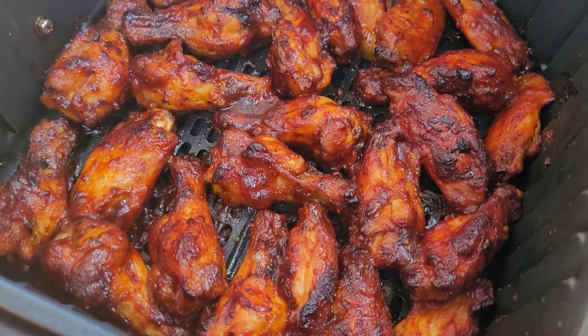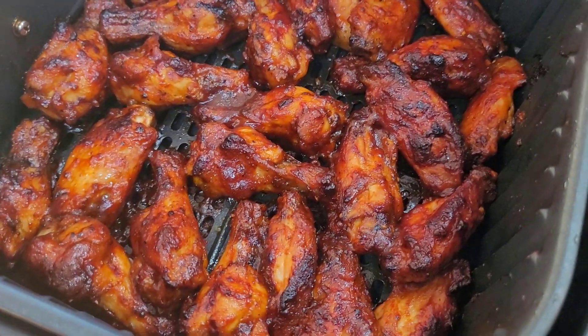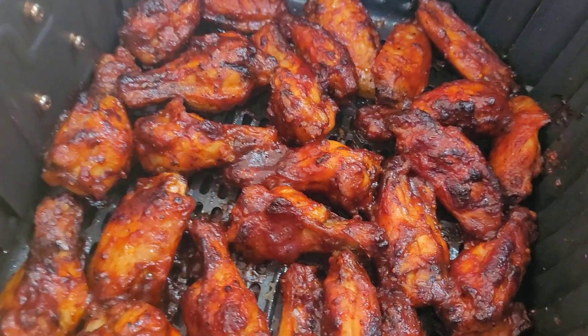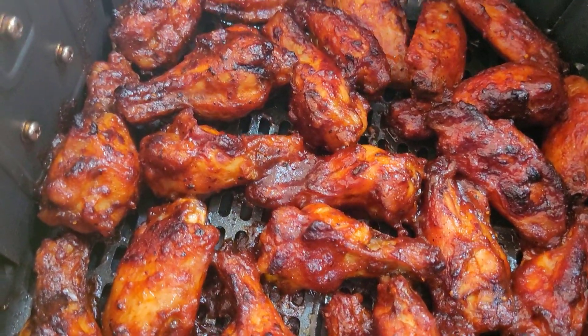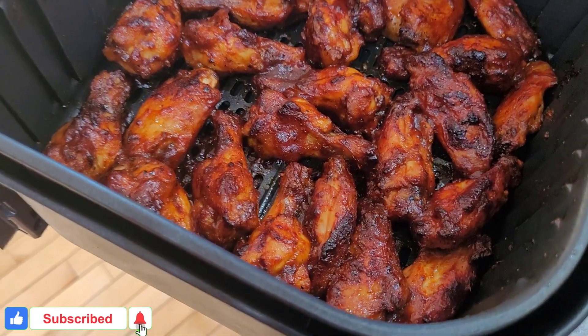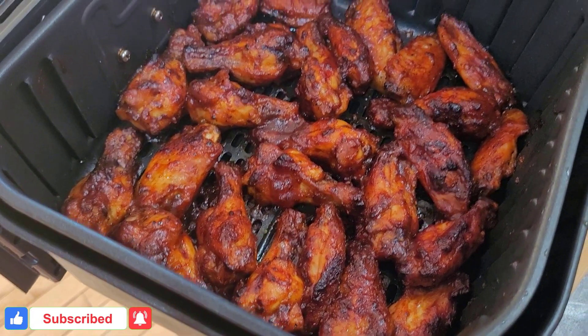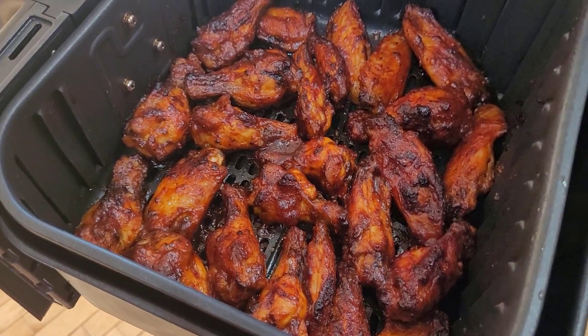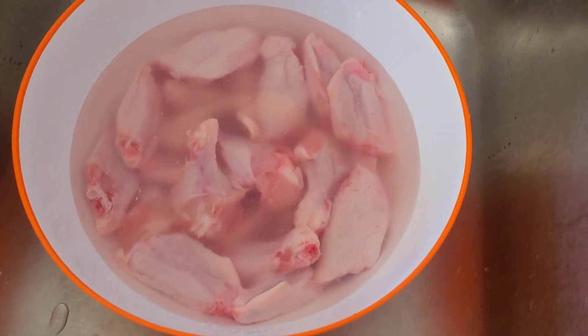Before we jump in — if you're new to my channel, hi, welcome! My name is Bena. Thank you so much for watching. Please consider taking a moment to hit that red subscribe button, like and share this video, and turn on your notification bell so you don't miss any healthy airfryer recipes that I share. Thank you so much, and let's jump right in!